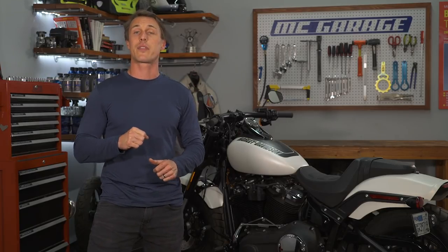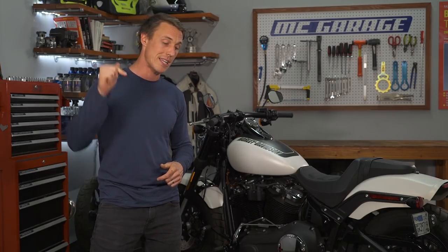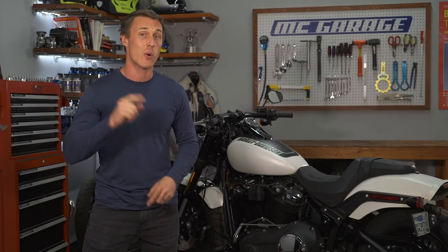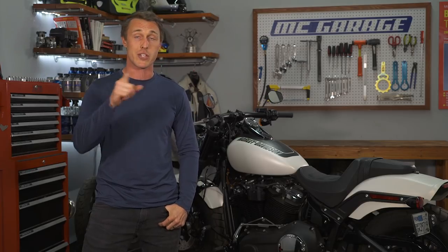Before you go, our company is doing a survey to get to know the MC Garage audience better. If you wouldn't mind answering some questions, there's a link in the description and you could win a GoPro camera. Thanks for watching — leave any questions in the comments, make sure you subscribe, and until next time, ride safe.